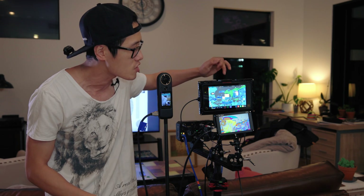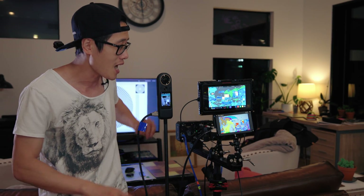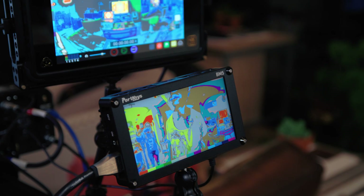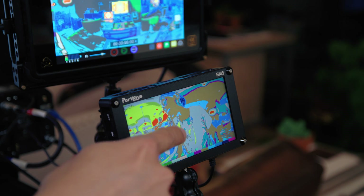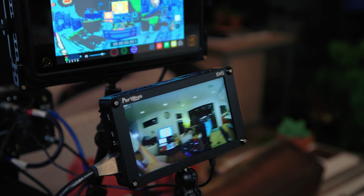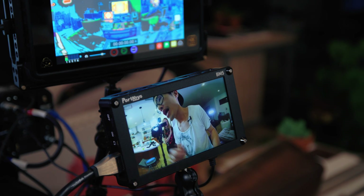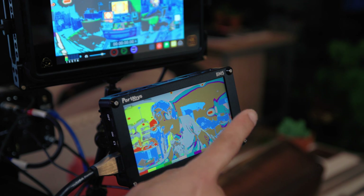The easiest way for anyone, whether or not they have a filmmaking degree, is false color. Most professional cameras today have an HDMI out. The CoolCam Enterprise has HDMI out connected directly to the PortKeys BM5 right here, which is a very affordable small display I highly recommend. The Ninja V by Atomos is more expensive but also great. The CoolCam 8K is connected here via HDMI, so you can see me talking on the display. Now I'm turning on false color — there's the button — and this is what it looks like. The CoolCam 8K actually outputs the full 360-degree environment over HDMI so you can see everything around the camera.